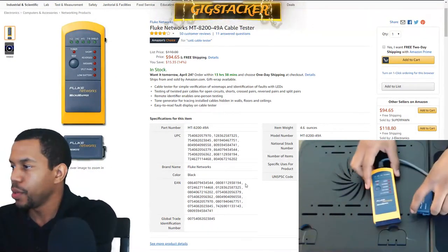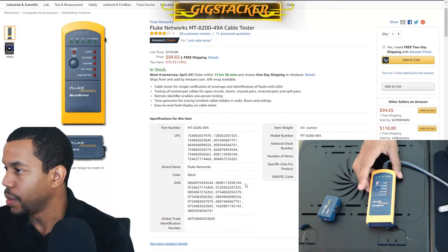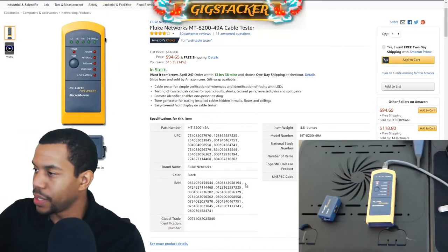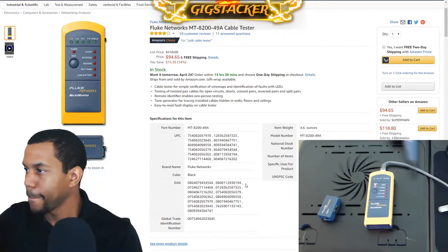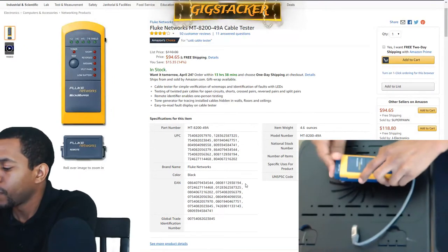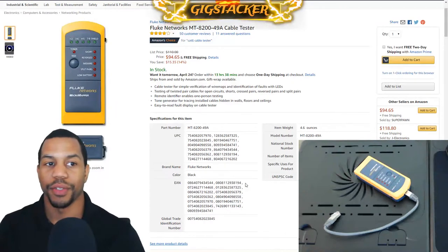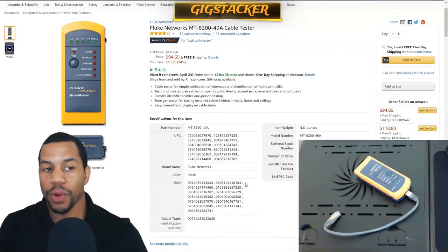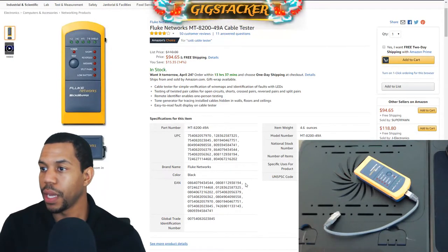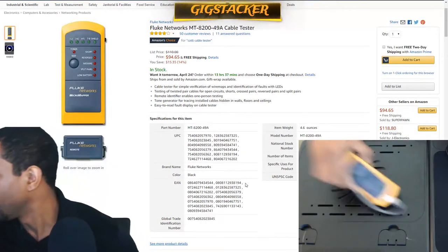It also has a toner mode, which is pretty cool — it works alongside the Fluke Network toner we discussed earlier, and as we can see this generates a tone as well. We want to make sure we turn this off every time we use it so the battery doesn't drain. It comes in at $94 right now on Amazon, pretty close to the original price — still a good deal, around what I paid for mine.